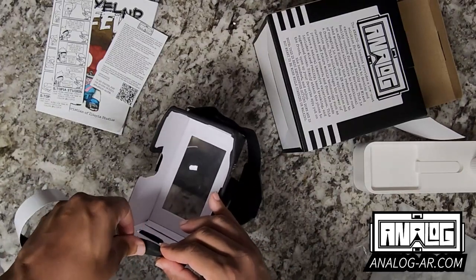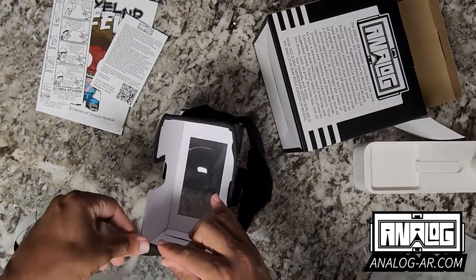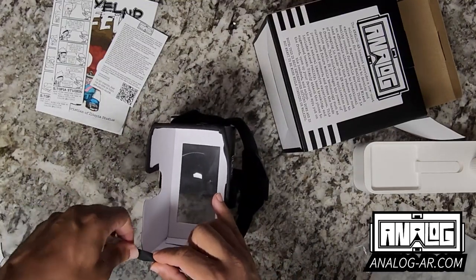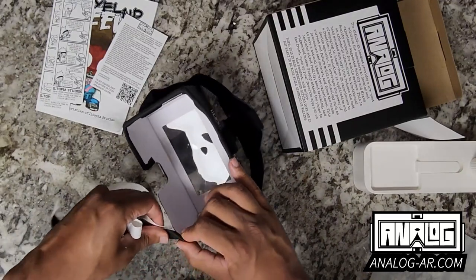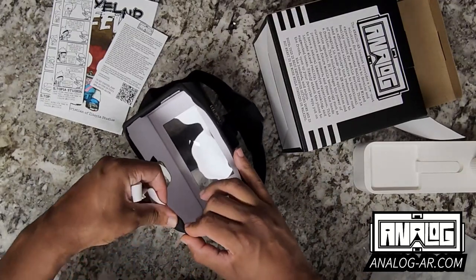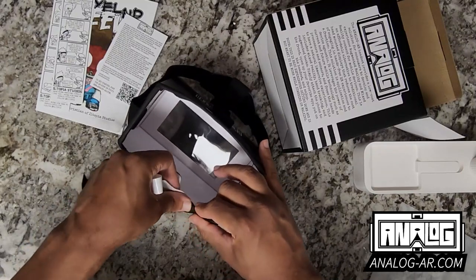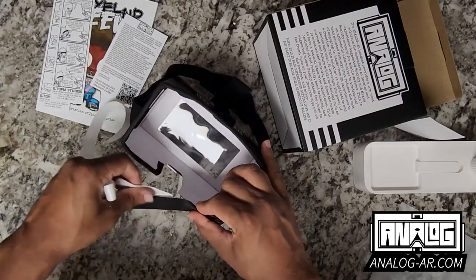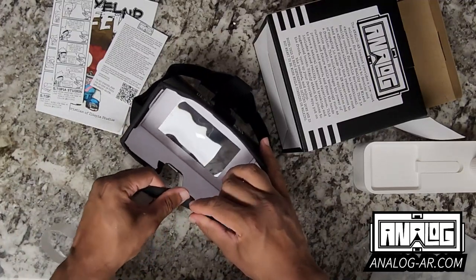While I'm applying it, I'm also pulling the foam a little bit so that it gets a nice stretch so the adhesive can stick as well. Now as you can see, we're able to get all the way around it.